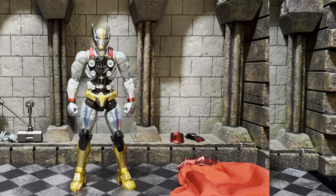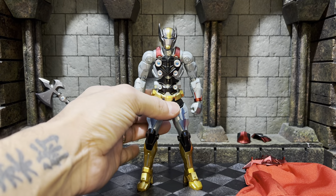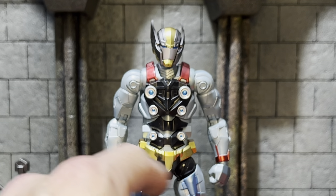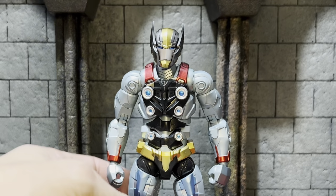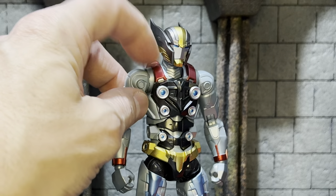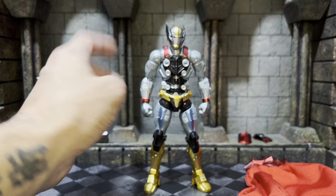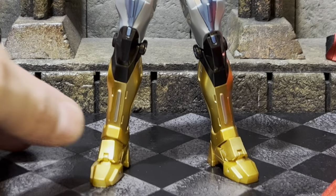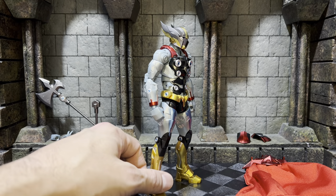First impression of this guy out of the package was his weight. He has a metal trouser loin piece here, and I'm not sure if there's any more metal on the inside of the figure — maybe some of his joints — but the torso seems to all be plastic. Even though the paint on the helmet and on the boots makes it look like those elements are metal, they're plastic, just really really well painted.